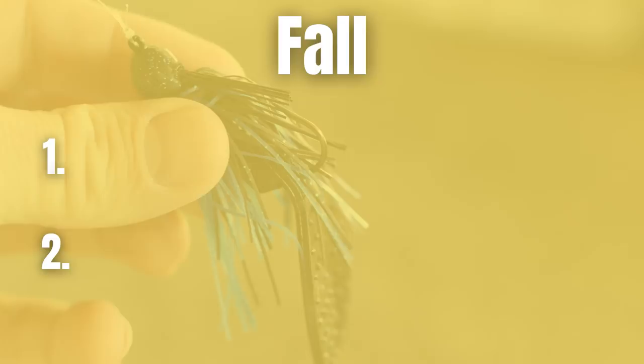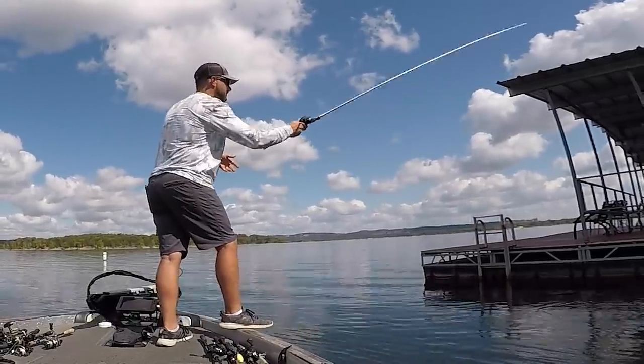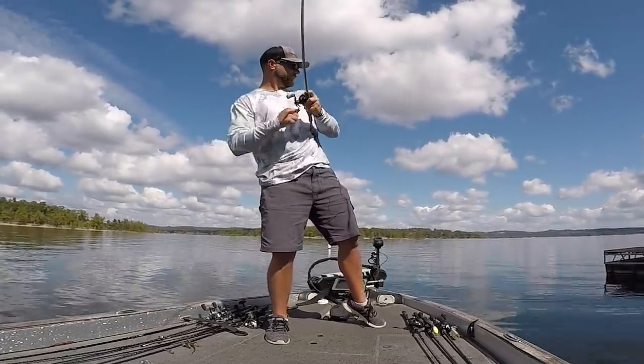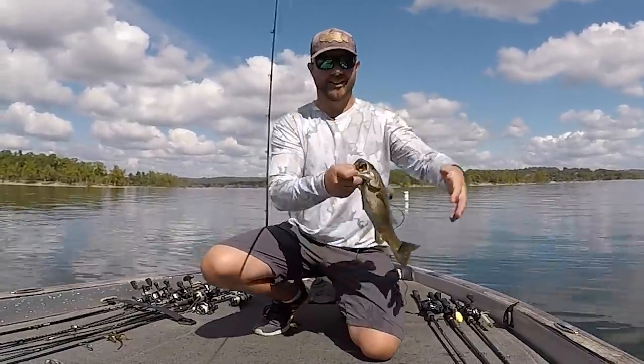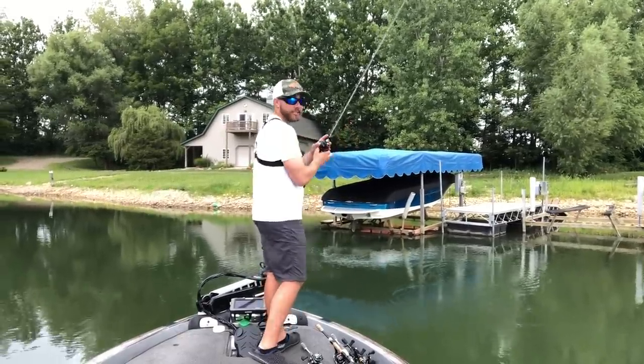The fall can be a pretty tough time to fish, especially early fall during that summer-to-fall transition. One thing I've found to be extremely consistent is fishing around docks — bass will live on certain docks year round. When you're struggling to catch fish, go from dock to dock throughout the day and you'll start to pick up on a pattern, like catching bass on every dock at a point or maybe the ones at the back of a pocket. When fishing a dock you want an arky style jig head — flat on top — that skips well so you can get that jig as far up under the dock as possible.